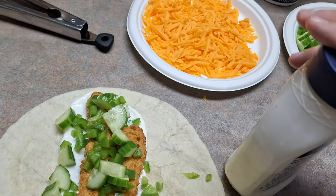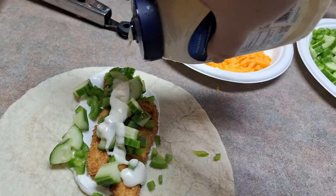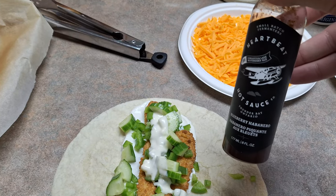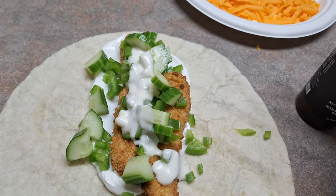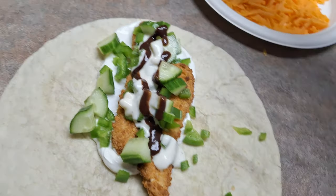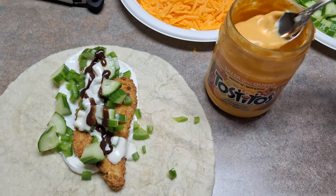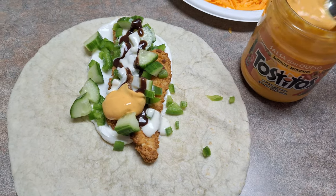I'm going to put some of the blueberry hot sauce on. You can use ranch — I'm not a fan of ranch — you can use whatever sauce you want or leave it out entirely. This is one of those meals where you can literally put anything you want in it and it's going to come out amazing. This blueberry hot sauce is made in Ontario; it has a nice kick but the flavor is amazing. I also had some queso left over in the fridge, so I'm going to toss that on my wrap as well.